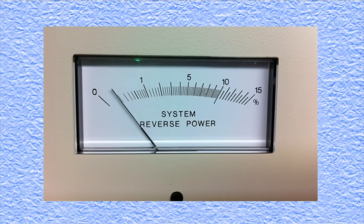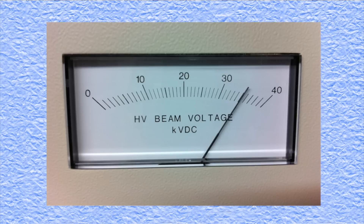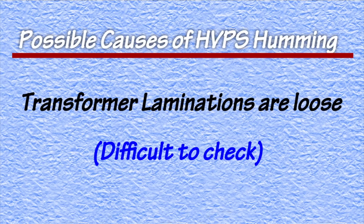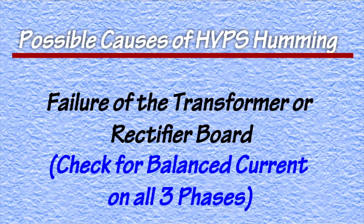Checking the transmitter's meters, he saw that it was making power and that the high voltage was normal, but he could also detect a slight movement in the high voltage needle. Puzzled, he called the high voltage power supply's manufacturer and got a list of possible causes and what to check.